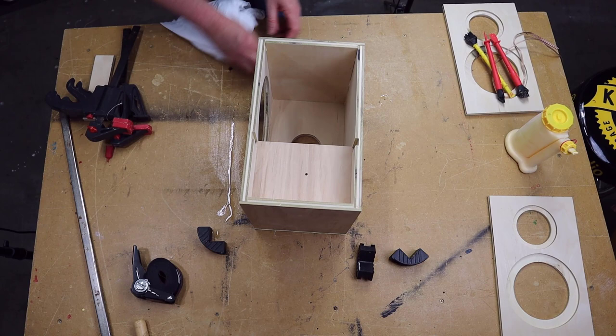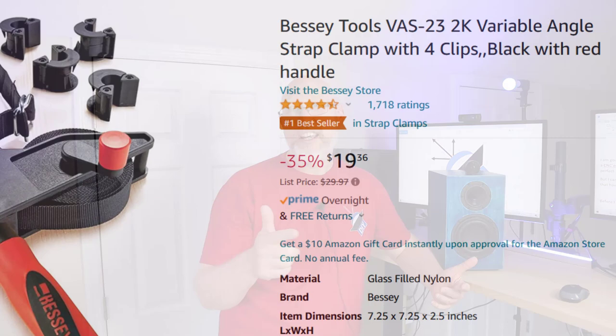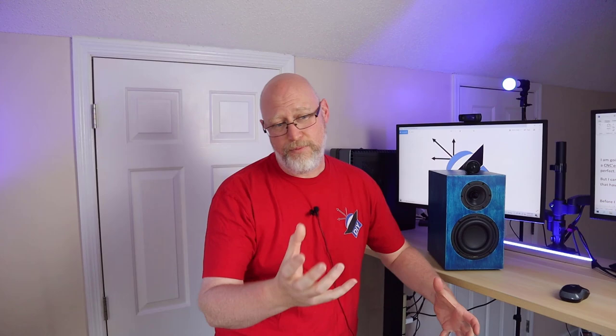I'm going to fold everything up and glue it all together in one step, everything except for the baffle. The best way to do this all in one step is to use some strap clamps. I got these strap clamps from Harbor Freight, but I absolutely don't recommend the ones from Harbor Freight because the long strap just gets in the way. Instead, I recommend you spend a little bit more money and get Bessie clamps from Amazon. These Bessie clamps have a spool on them that holds the unused strap, so you don't have a wad of strap in the way when you're trying to glue up.